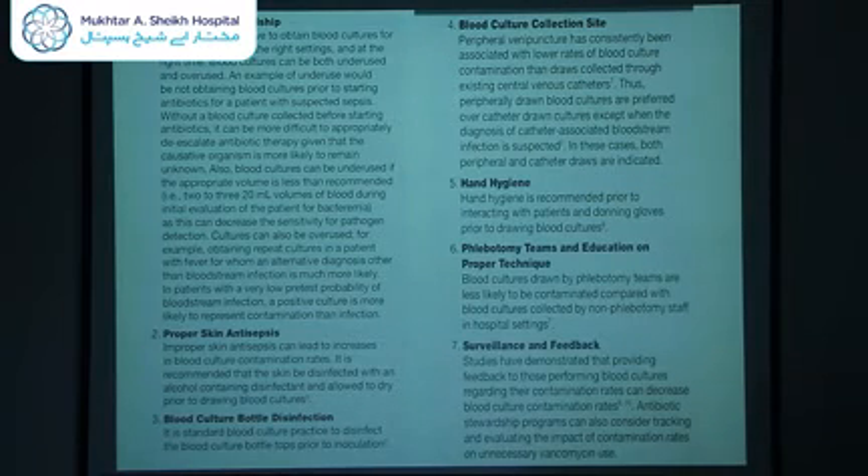Clinicians should strive to obtain blood cultures for the right patients in the right setting at the right time. Blood cultures can be both underused and overused. An example of underuse would be not obtaining blood cultures prior to starting antibiotics for a patient with suspected sepsis, making it more difficult to appropriately de-escalate antibiotic therapy since the causative organism is more likely to be unknown. Blood cultures can also be underused if appropriate volume is less than recommended — 20 ml for a paired blood culture for adults — as this can decrease sensitivity for pathogen detection.